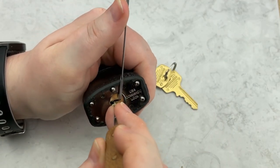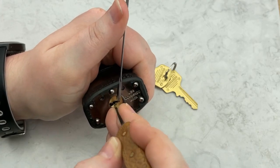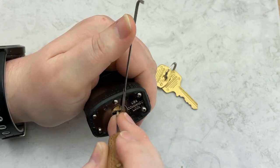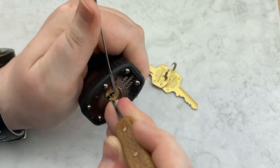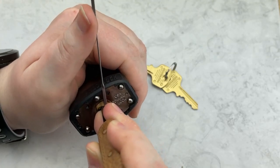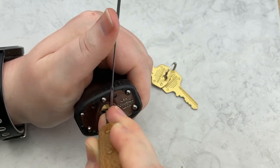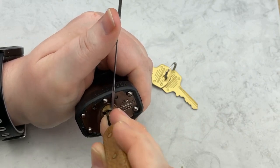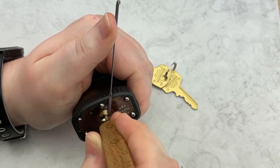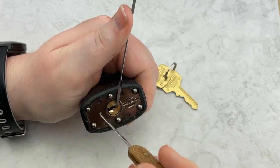I'm also going to show you a little trick. I've got nothing on pin one, a little tension on pin two. Let's see if I can get a click on three — got a click on three. Anything on four? Nothing on five. So at this point we've got two clicks out of it.